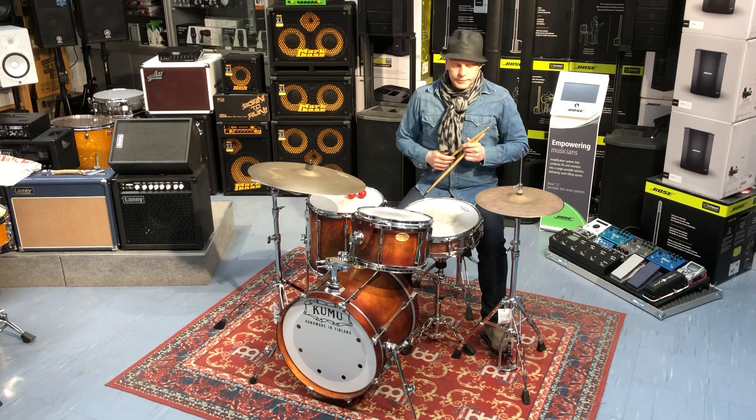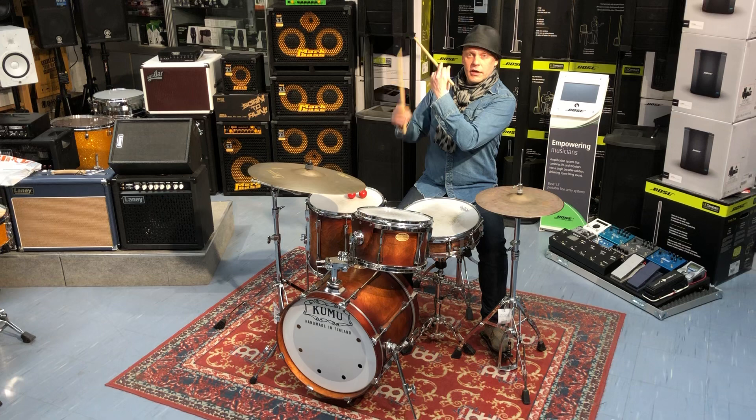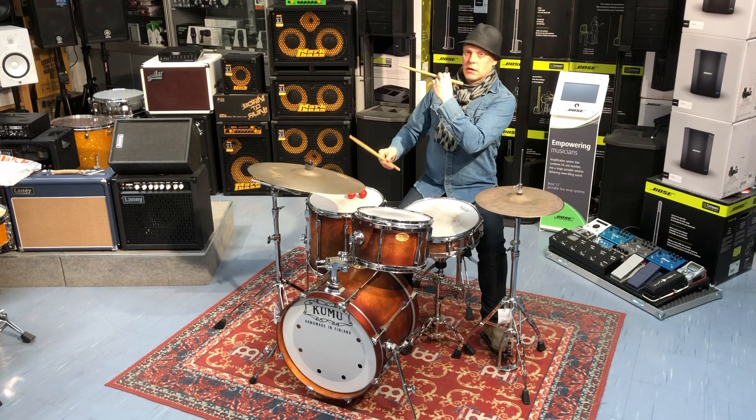Sitten tää loppuun vielä jatsibiitistä sama juttu. Nyt vastapaino on pikkasen eri paikassa. Ja kaikessa elämässä on vastapainoja ja fysiikassa. Mutta jatsikompissa ykkönen ja kolmas. Eli yh, yh, yh, yh, yh.